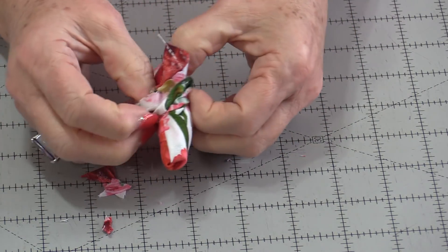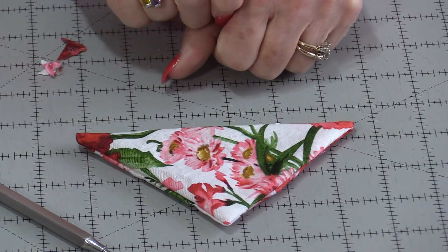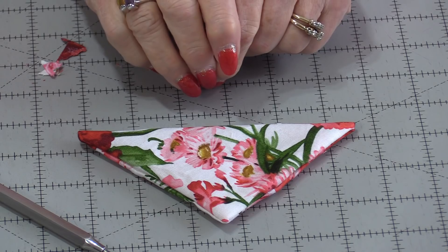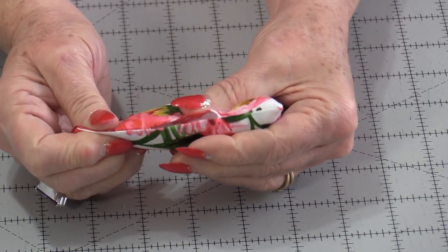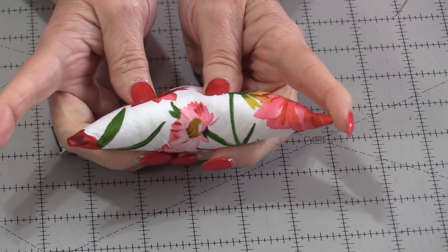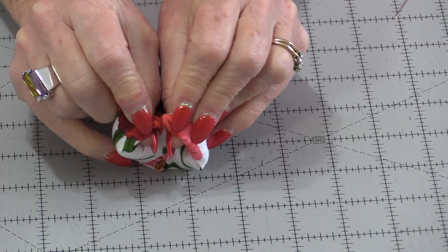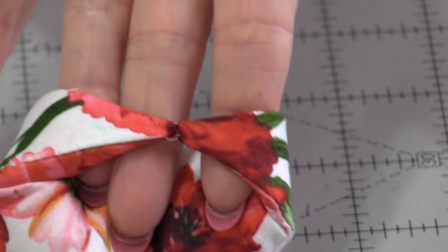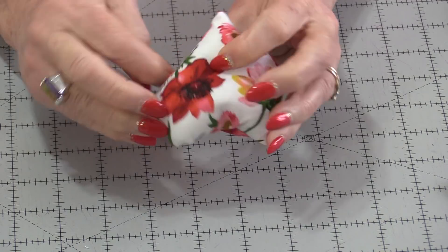Turn your triangle right side out and poke out those corners. If it's wrinkled you can press it. I like to start with my press so I don't need to press it now. From here we need to fill up this little triangle. Just use your favorite way of closing off that seam. Once that's closed up, take the two ends along that fold and stitch those together. I like to keep those seams flat together as I'm stitching.